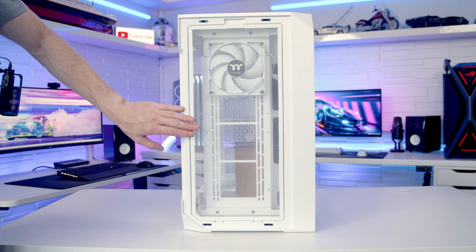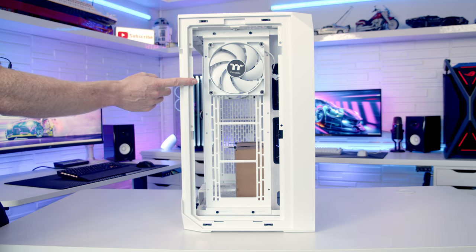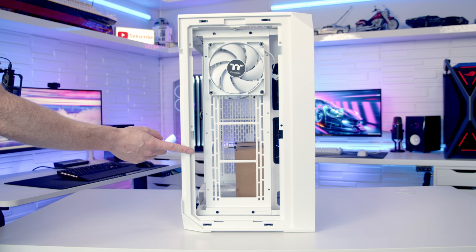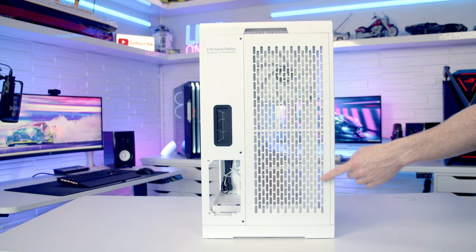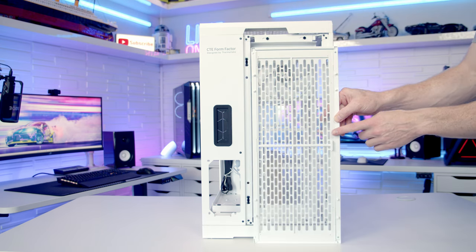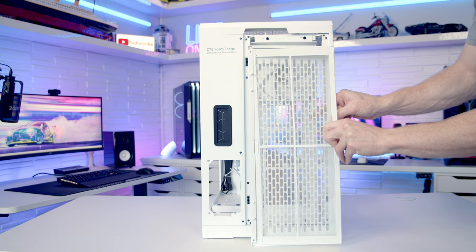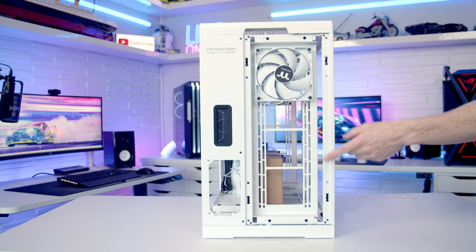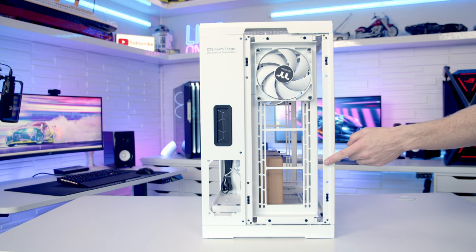With the front panel removed you can see a full-length dust filter behind it; there's a little clip at the top to free it. Thermaltake have installed a CT140 non-ARGB fan on the front, and you can actually fit three 140mm fans on this front fan/radiator bracket. For a radiator at the front you can fit up to a 420mm, but more standard sizes such as 360 or 280 will also fit. The rear panel is removed the same way — get your hands in at the top and pull out. The dust filter is attached to this panel and has a lever you simply pull to free it for cleaning. At the back, fan and radiator mounting is the same story — up to four 140mm fans or up to a 420mm radiator, with another removable fan/radiator bracket.